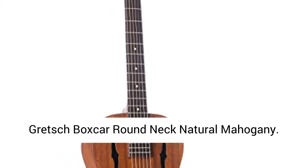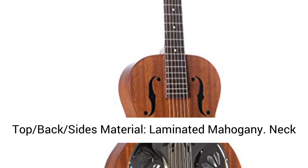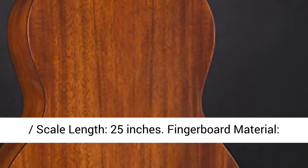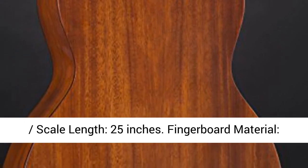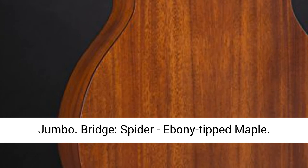Gretsch Boxcar Round Neck Natural Mahogany. Top, back, and sides material: laminated mahogany. Neck material: mahogany. Neck profile: soft V-shape. Scale length: 25 inches. Fingerboard material: rosewood. Number of frets: 19. Fret size: medium jumbo.